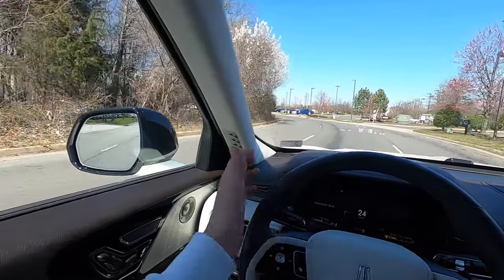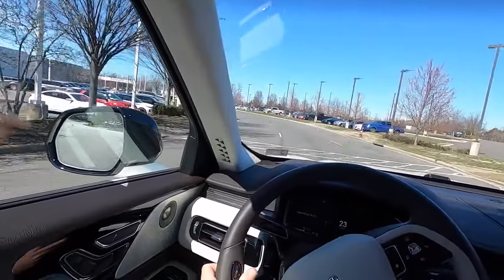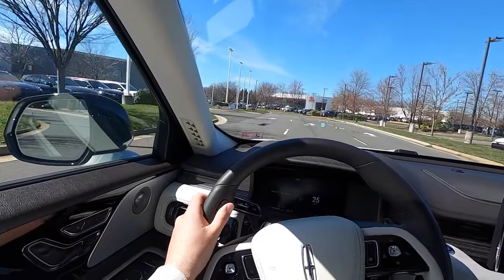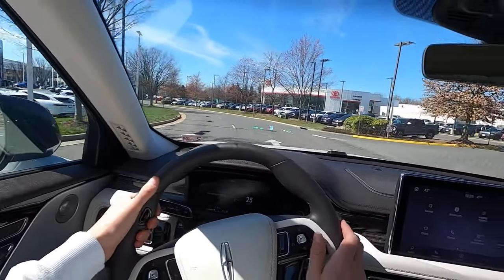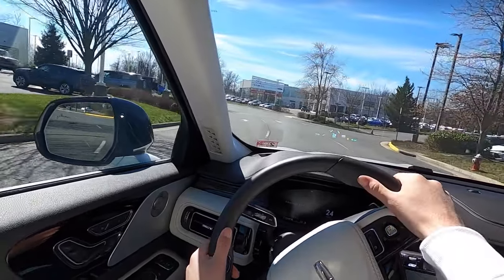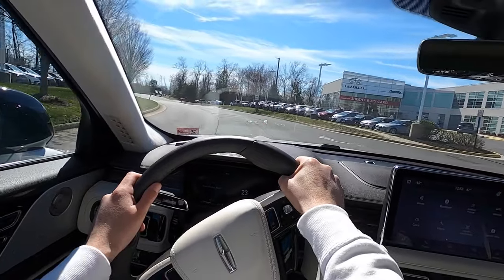After one or two accidental presses of the voice activation button, you remember it's there and it's really not an issue — you don't have to go out of your way to avoid it. Overall, this is a really nice riding and driving vehicle from the driver's perspective, and it's also just really, really nice to ride in as a passenger.